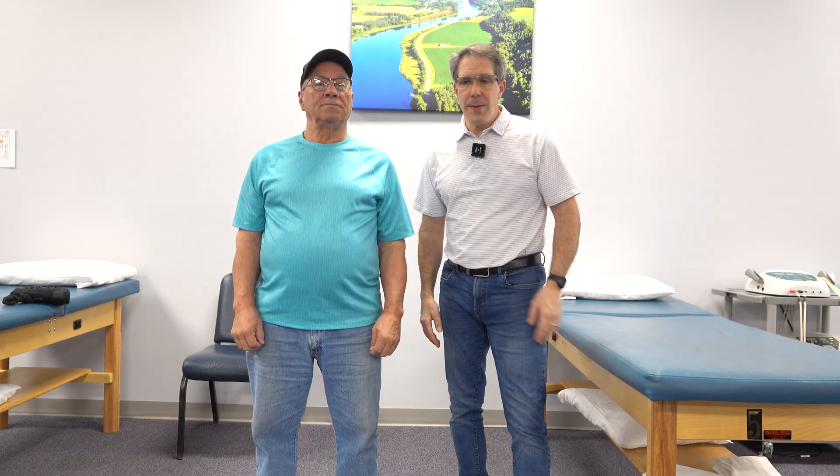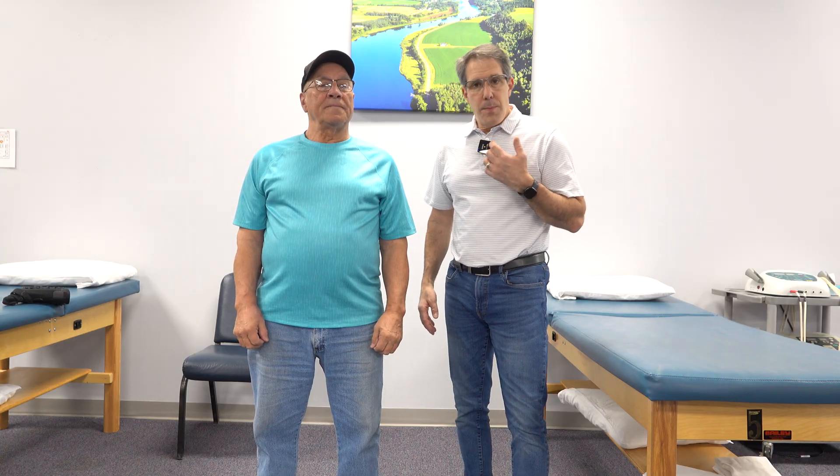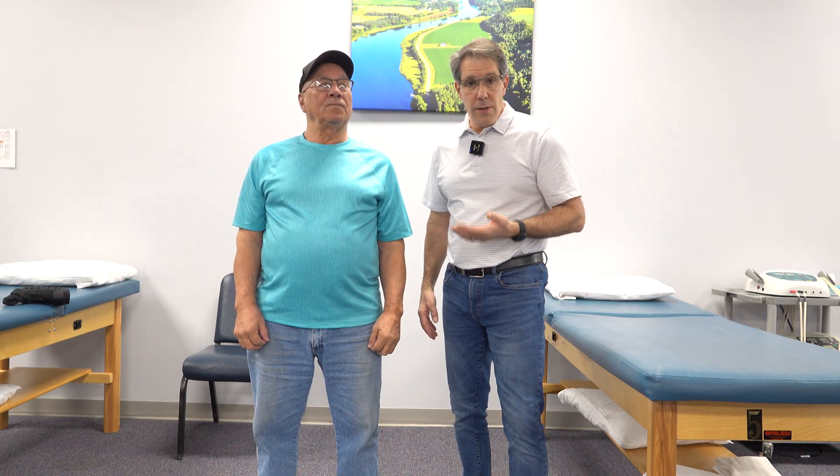Hey everyone, this is Paul from OrthoEvalPal. I'm here with my friend Al. I've known Al for a long time. He likes to bowl, he likes to golf, and he has a shoulder problem. A couple years ago he had a rotator cuff repair but was not able to have a complete repair because the tear was so massive.